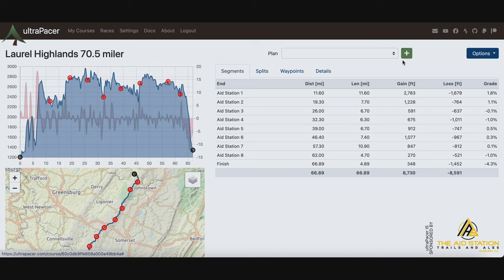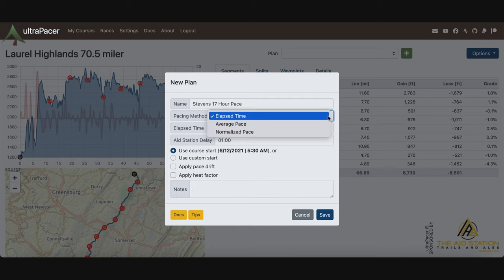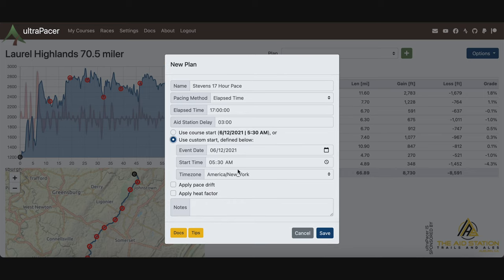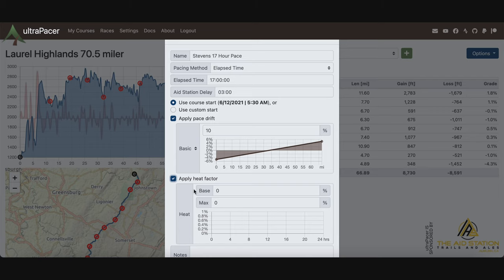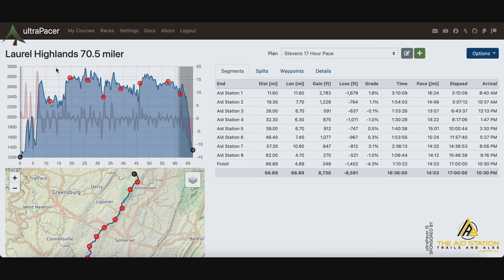So let's go back to the segments page and create a pace plan. Hit the plus button, name it — let's do 'Stevens 17 hour pace.' We have it set by elapsed time and I'm going to put in 17 hours. Aid station delay — this is how long you're going to spend at the aid stations. I'm going to put three minutes, I like to be quick. Mine starts at 5:30 so I'll leave the course time, or you can hit custom start to input your own. I'm going to apply a pace drift of 10%, meaning my pace is going to slow down by 10% as the race progresses. If it's going to be hot, you can apply a heat factor, which is pretty cool too. I'll leave that alone and click save — it'll generate the plan.